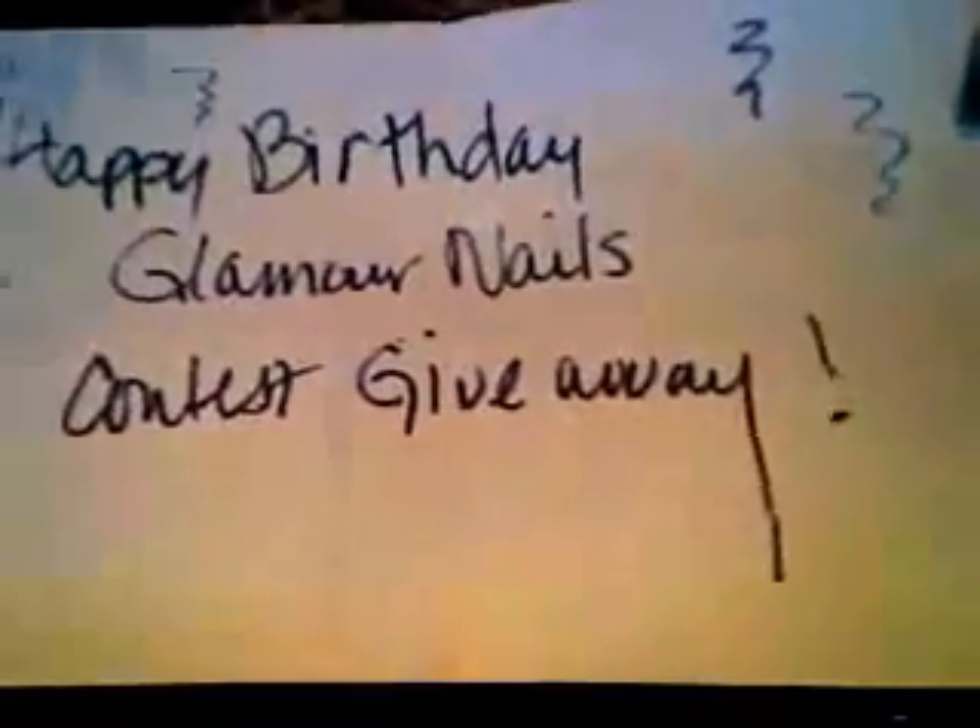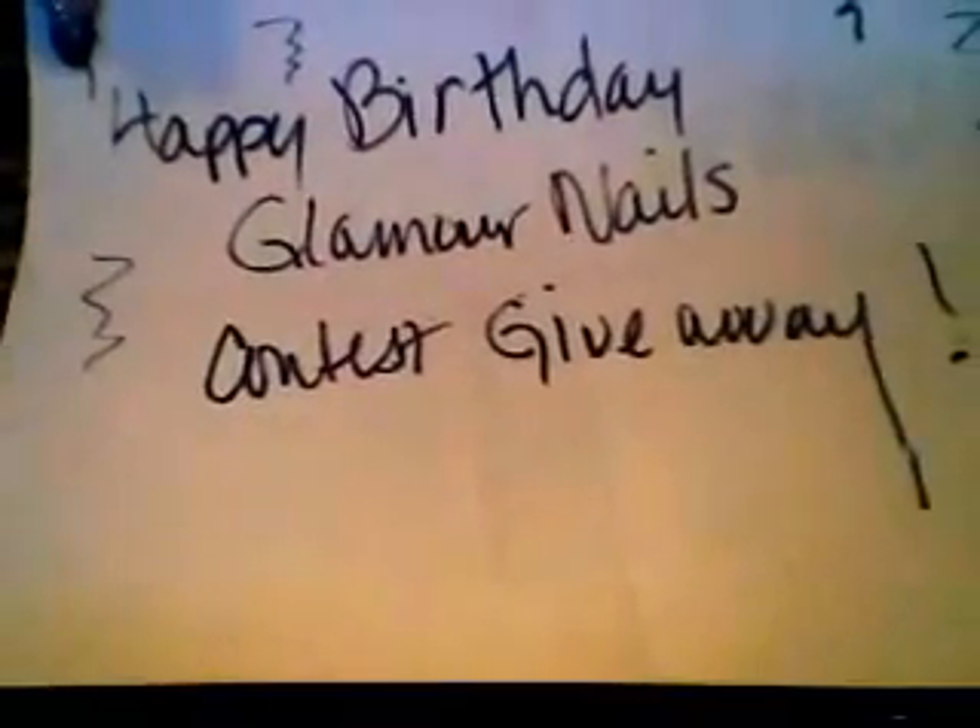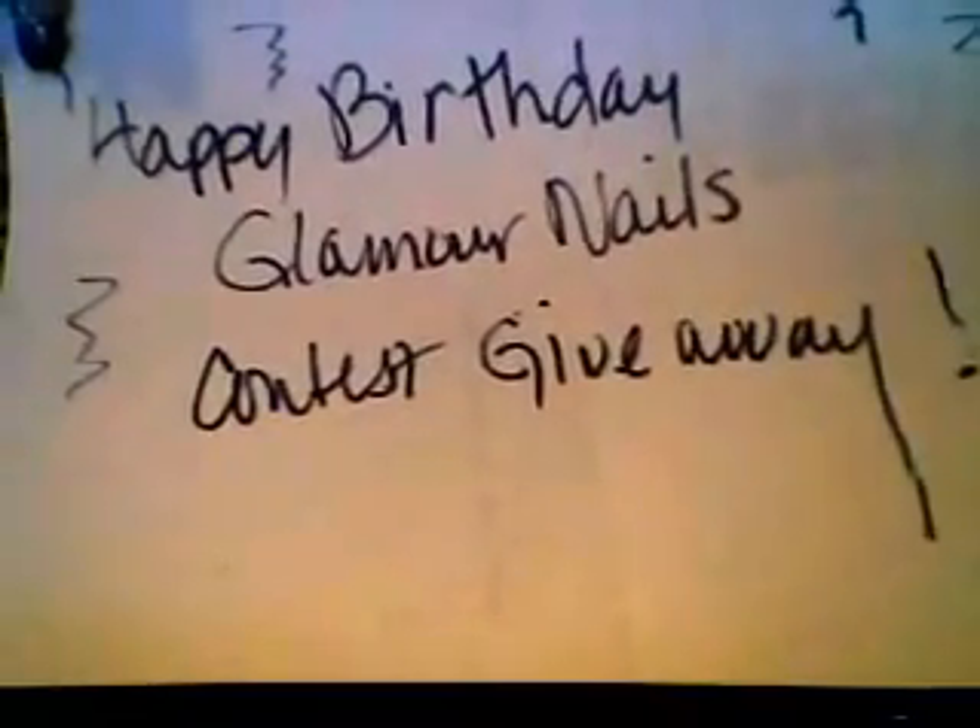Hi everyone, this is Ruthie S., or Squirrel91557, and this is my entry into the Happy Birthday Glamour Nails Contest Giveaway.